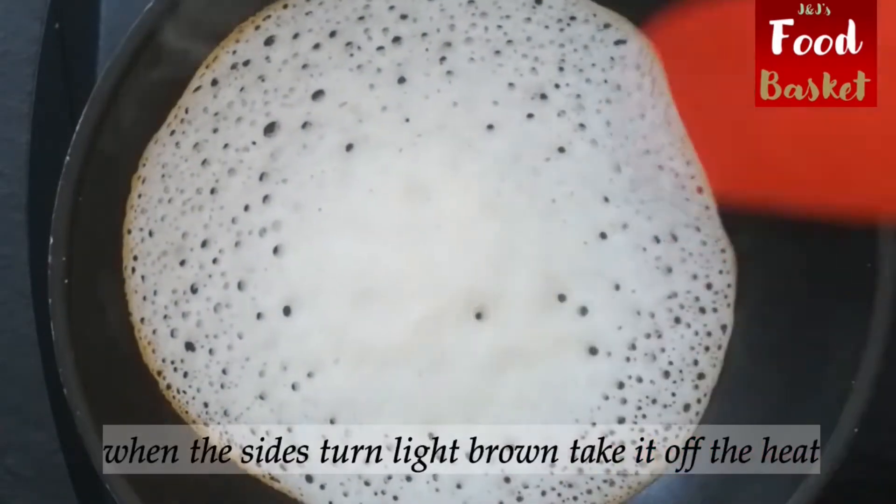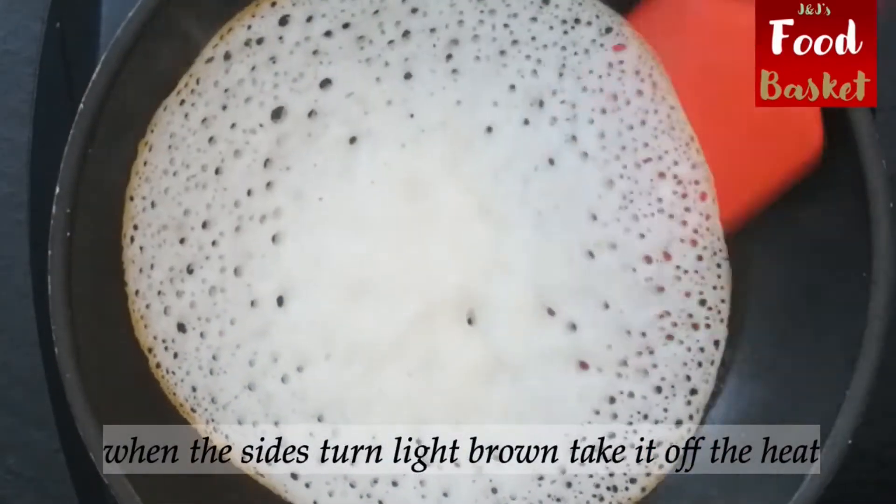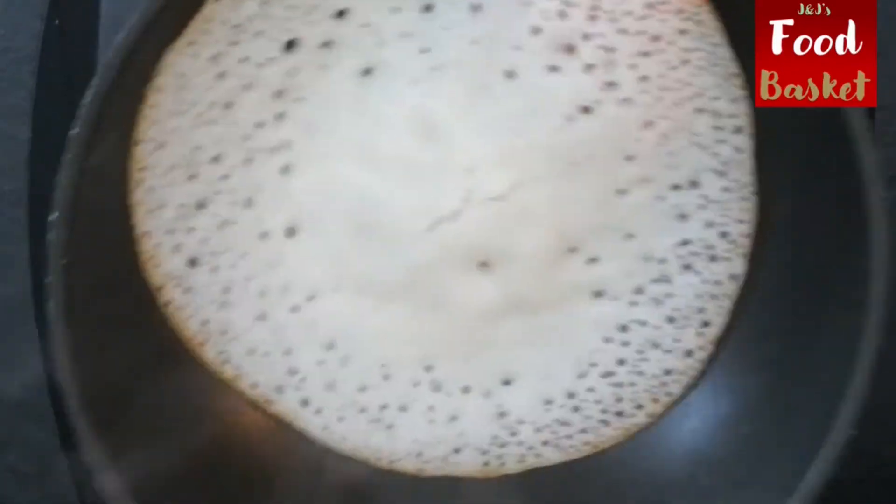Appam tastes best with chicken curry. See my recipe link being suggested at the top right now for chicken curry with appam.